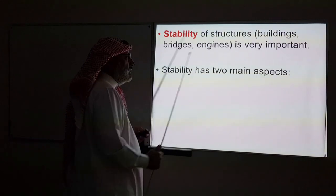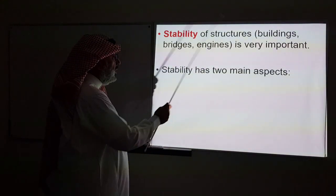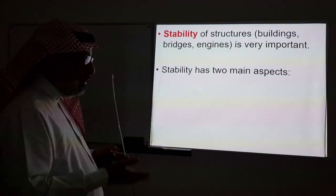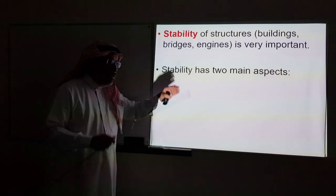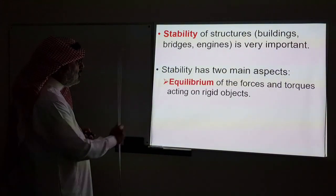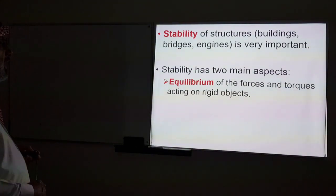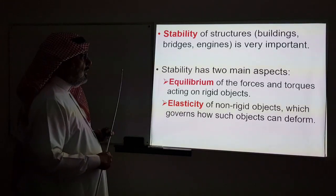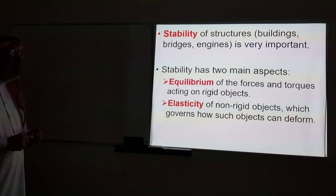Stability has two main aspects. If you are an engineer making an engine or designing a structure and you want to analyze the stability of an established structure, there are two aspects to consider: first, the equilibrium of the forces and torques acting on rigid objects; and second, the elasticity — how hard or soft are the materials — which governs how non-rigid objects can deform.